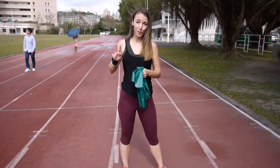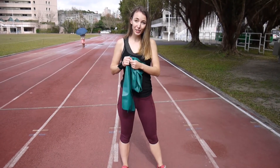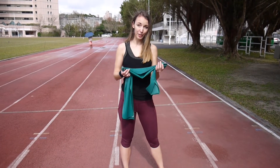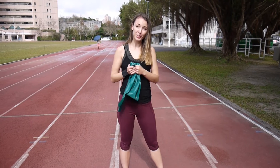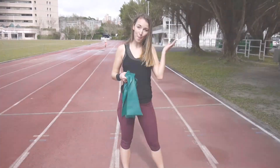And that was it for my top 4 exercises that you can do with the resistance band for your back. I really hope you enjoyed it, let me know if you try it out. And also if you have any other workouts in mind that you would like me to do a video on, just leave them in the comments below. Give this video a thumbs up if you enjoyed it and subscribe to my channel for more videos like this. I will see you in the next one. Bye!